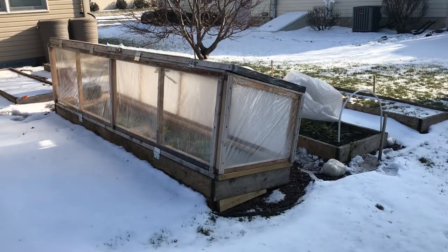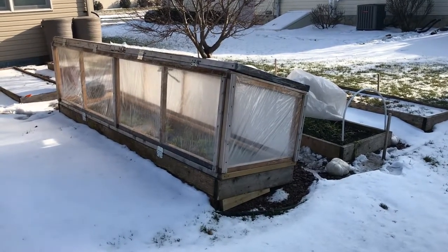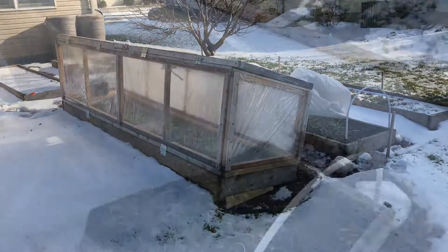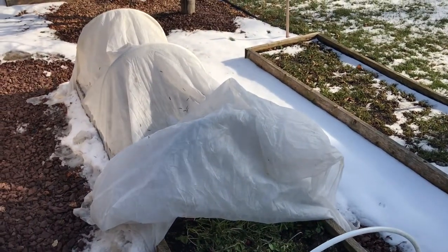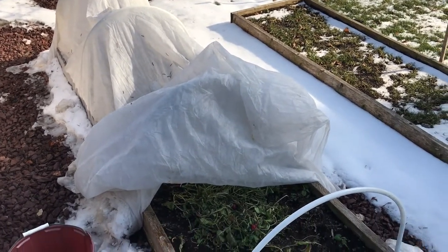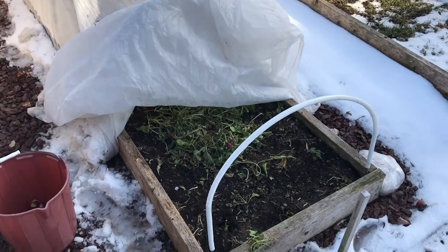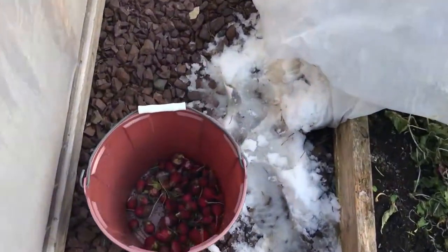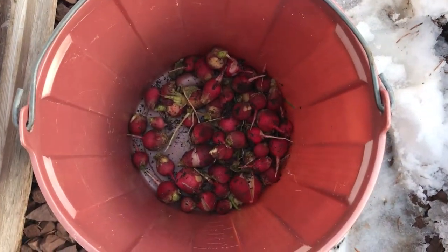Welcome to my backyard garden. It's February 4th and I've got a couple of things I'm going to show you that I have going on with the garden today. First I want to show you — I had this row cover over my bed since fall, and right in that spot I had a bunch of radishes growing. I picked those today and got that.